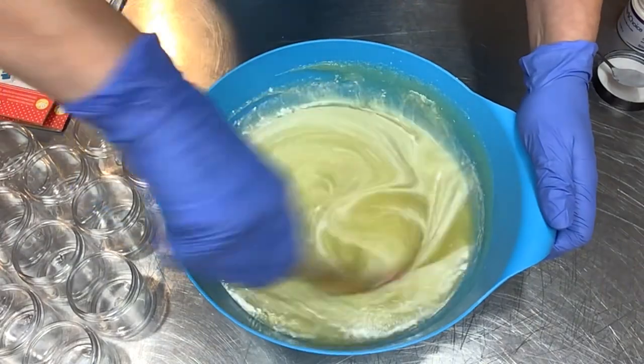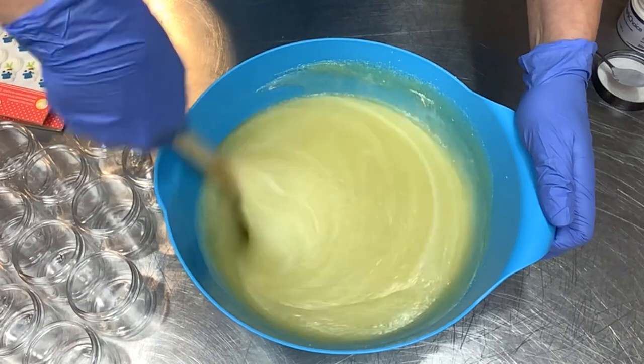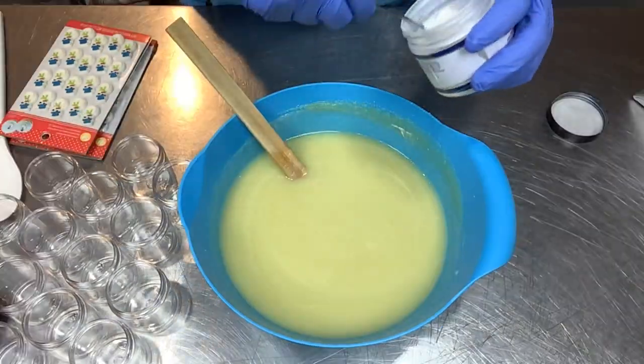I want it to go with the fragrance and the snowman and the whole theme — I just love it. Getting the mica blended in really well, but I'm not quite happy with this color tone, so I'm going to add a touch more and get it all blended up.